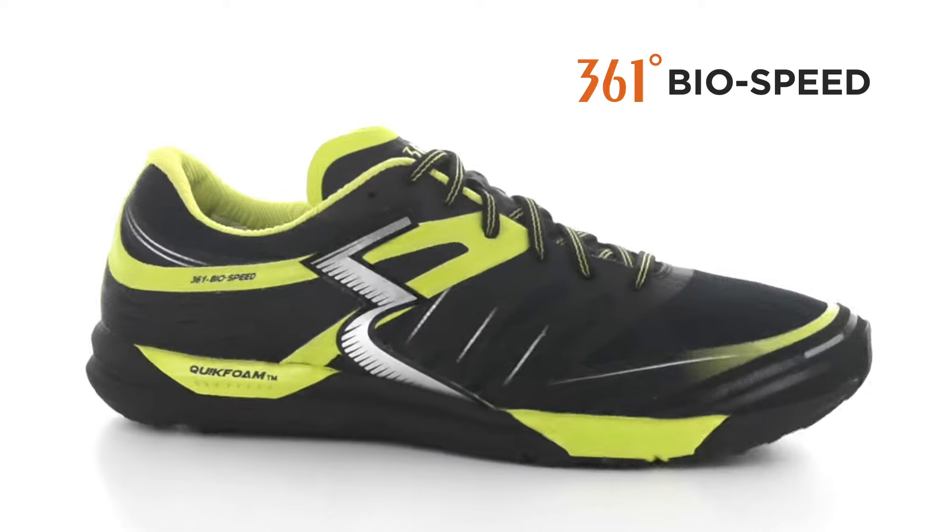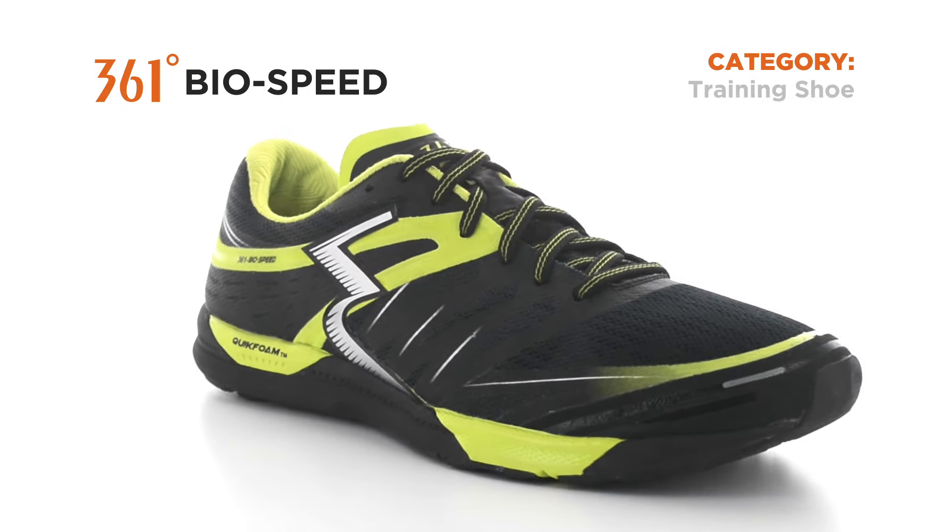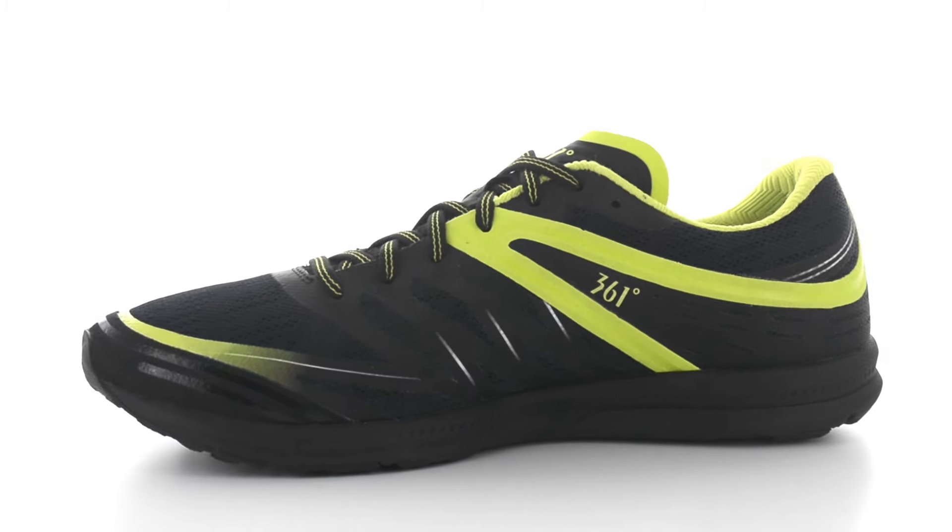Hi, this is Phil from 361, here at Holabird Sports, to introduce you to the 361 BioSpeed — a training shoe perfect for intervals, studio workouts, high intensity workouts, and light running.